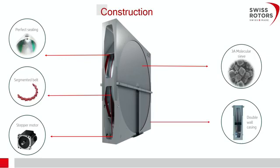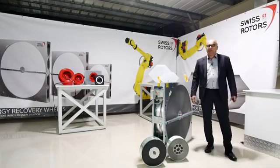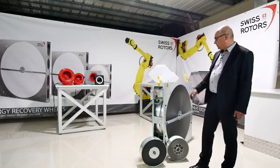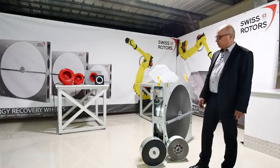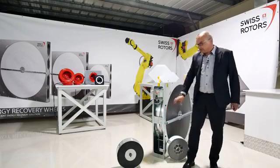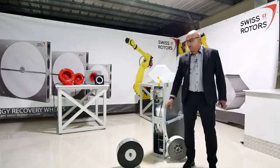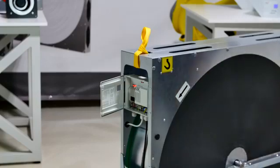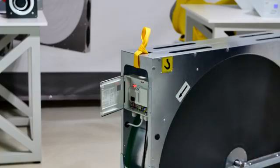About the construction: the wheel matrix is made of aluminium foil — one layer is flat and the second is corrugated, which creates waves and channels. We have a casing, a wheel shaft with a bearing inside, and it is driven by a very efficient step motor drive, which you can see at the bottom. It is very small — no gearbox, just the motor and a segmented belt.